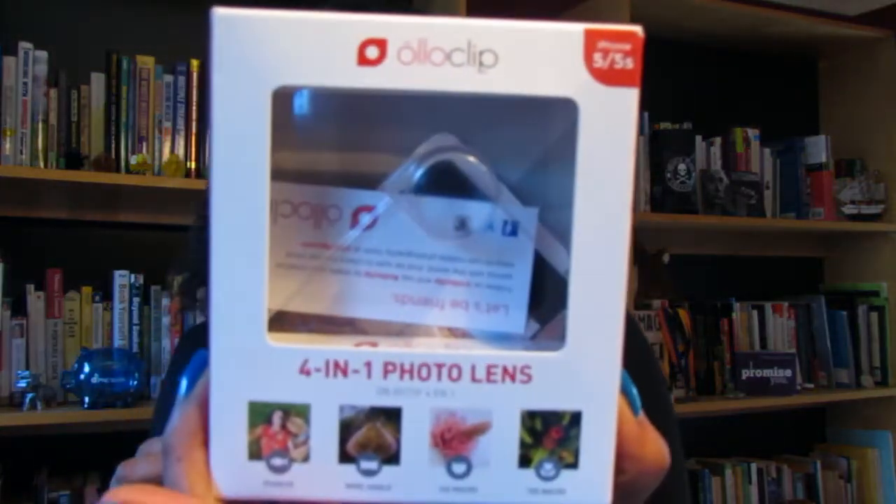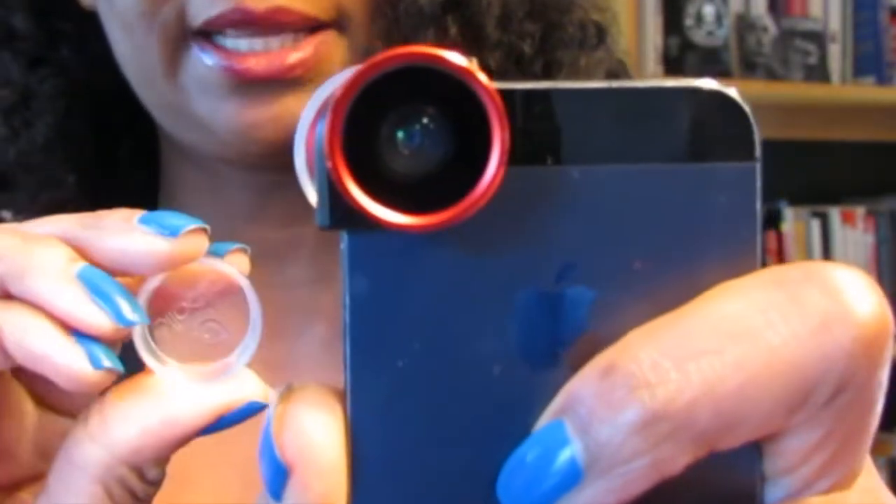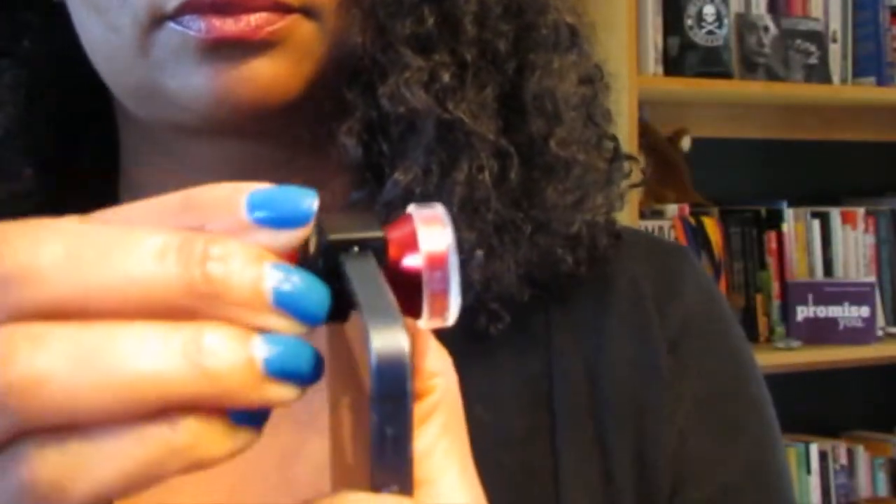One of my newest little toys is my Olo clip. This is a 4-in-1 photo lens — I picked it up from my Super Target. It has a fisheye, wide-angle, 15x macro, and a 10x macro. It's very simple — it just fits right over the camera on your iPhone. This one here is the wide-angle, and if I don't want to use the wide-angle I just twist it off and there's my macro.